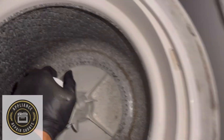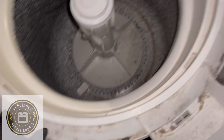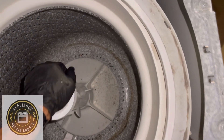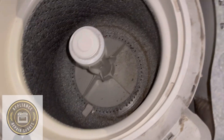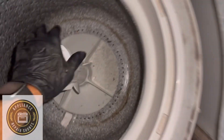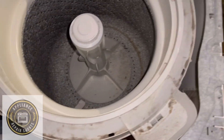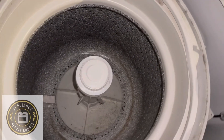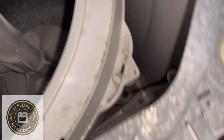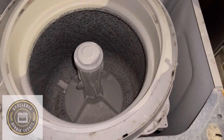Remember how the machine was bouncy? Now look at it — firm, sturdy. You've got to push down on it. This machine is ready. That's how you do that — one shot. Just make sure your things are in nice and secure, and then all you've got to do is button up. Thanks for watching.